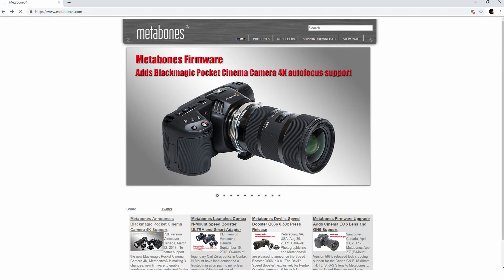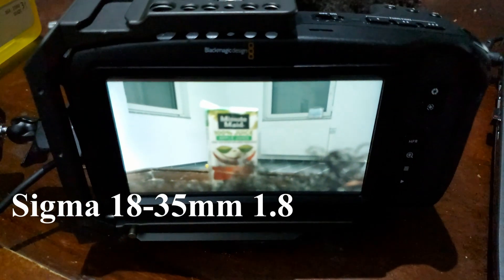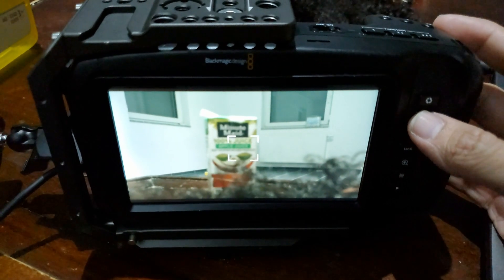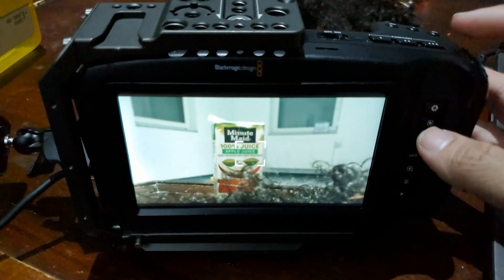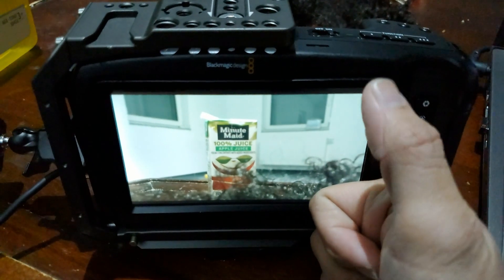Now I'm not talking about continuous autofocus, I'm only talking about the button autofocus on the back of the camera. So far the lenses I've tested are the Sigma 18-35mm and the Canon 85mm 1.2 Mark II, which is hit or miss. If you have the Canon 85mm you can just finagle with it a little bit, but the Sigma 18-35mm 1.8 works absolutely fine with this new firmware update 3.1.